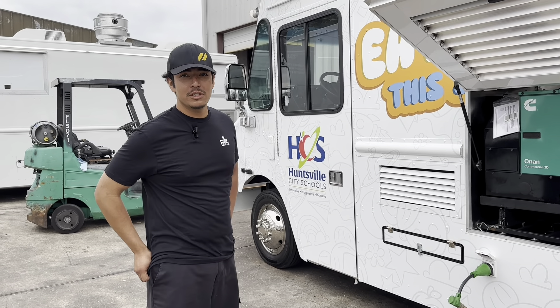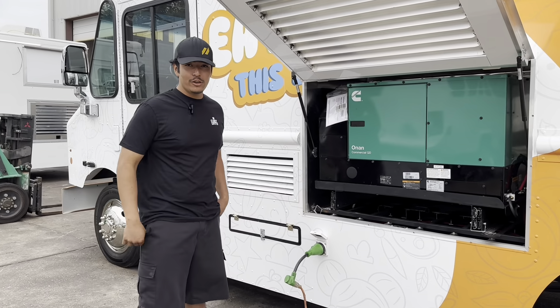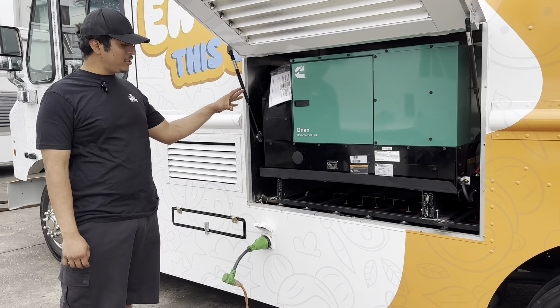Today at Chef Units we're going to show you how to turn on and power up the generator. The first step — before powering anything on, whether you're going to turn on your 50-amp plug or your generator — make sure you do not have both things running at the same time.